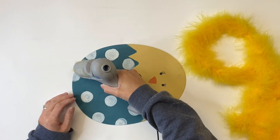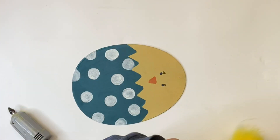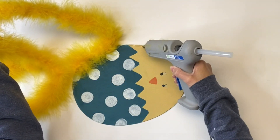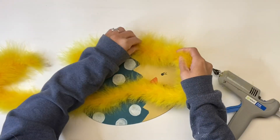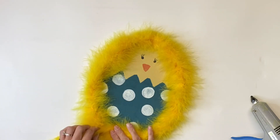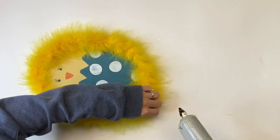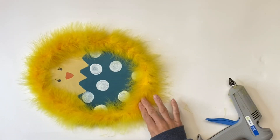I allowed that to dry, and using some hot glue and this yellow fur that I got from Hobby Lobby, I just glued it around the edge of the egg. I felt like this just gave it a final touch — it looked a little bare without anything there.